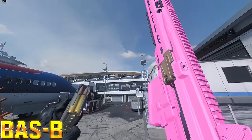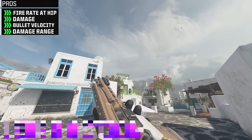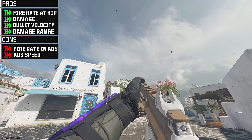On this episode of Pimp My Gun, we'll be testing out the new Jack Outlaw aftermarket part for the Bass B. This turns it into a lever action rifle that increases its hip fire rate, damage, bullet velocity, and damage range at a cost to the fire rate while ADSing and aim down sight speed. Let's see if it's any good in zombies.